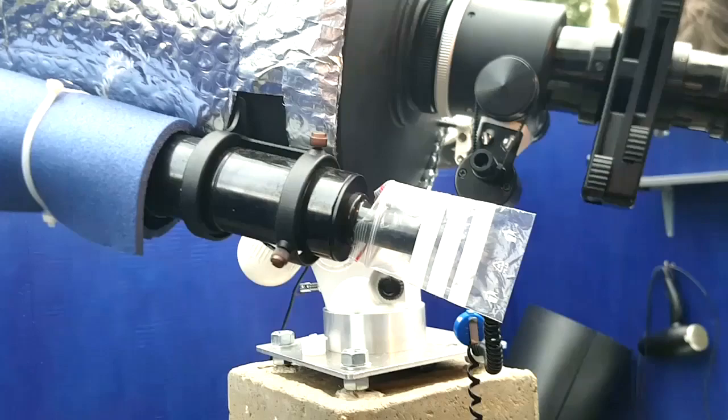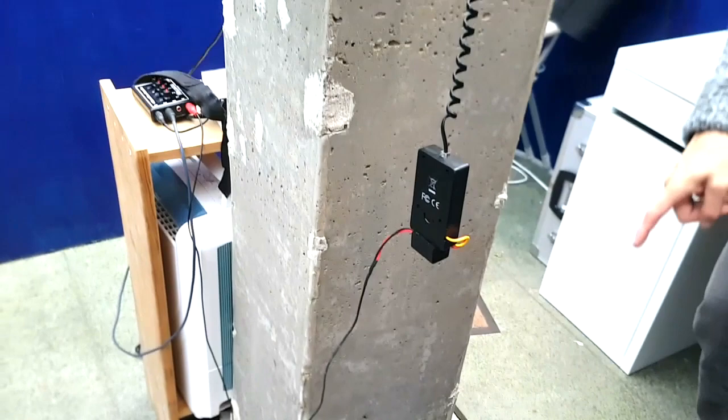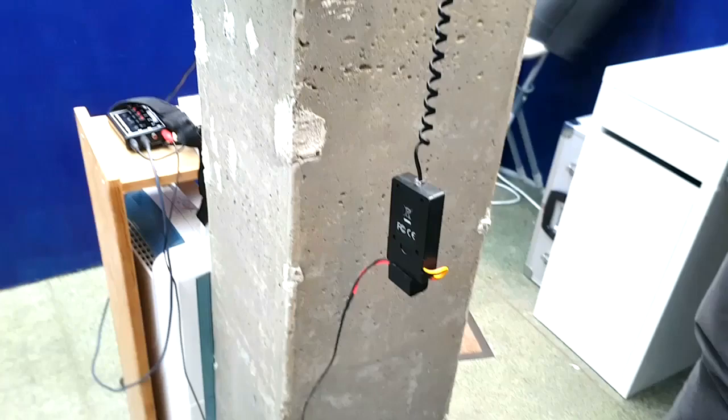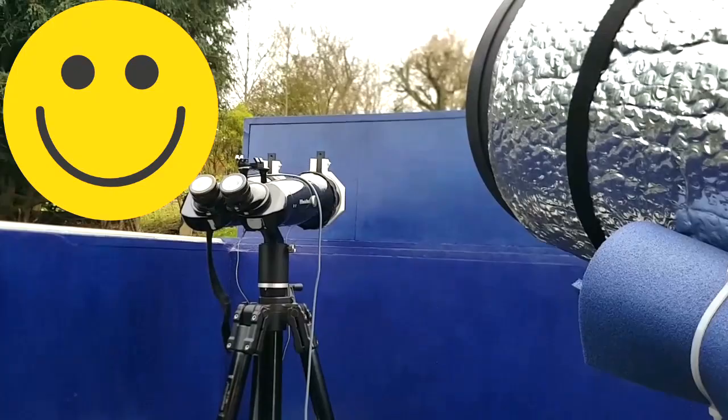Then the motorized focuser — I dropped that dust cap and it's down there and I can't get my finger in. I keep thinking I must go and 3D print a replacement or just get a long ruler and poke around. To retrieve it I'd have to take the roof off, take the walls off, and unscrew the floorboards because they dovetail.